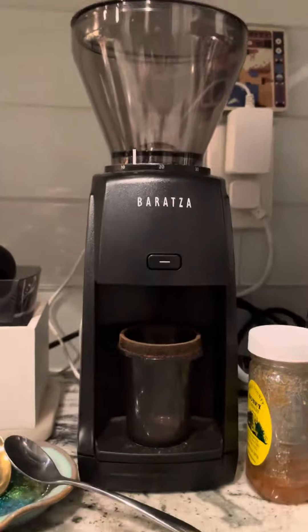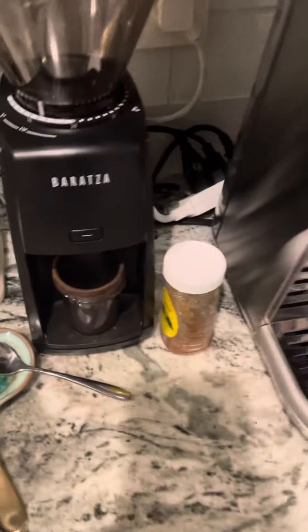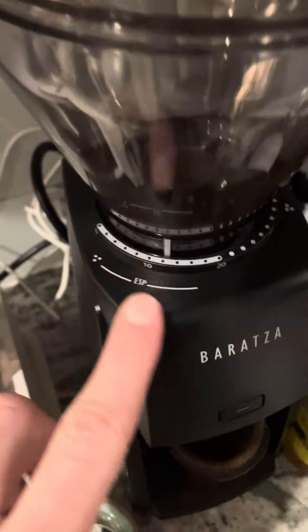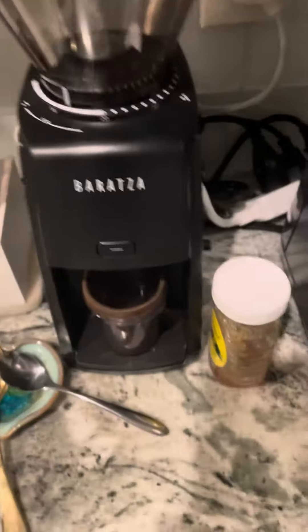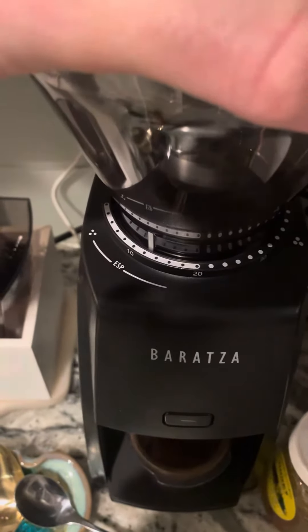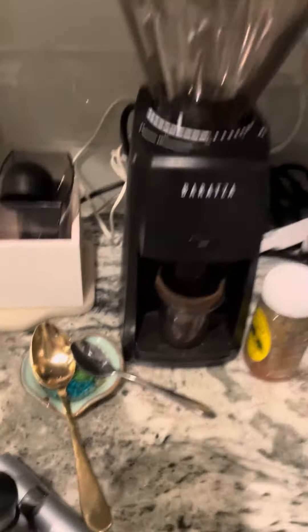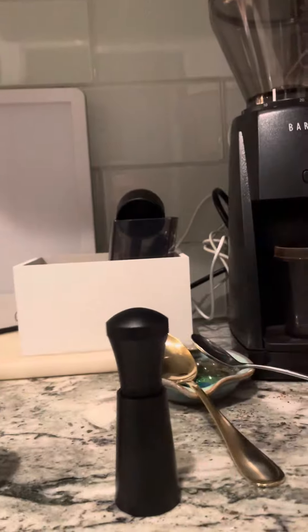This is the grinder — the Baratza Encore ESP, ESP for espresso. All of these settings are espresso. I'm really only going 10 to 15, I'm just not messing around too much yet. So this adjusts the outer burrs, and I guess there's inner burrs too, but I don't know what I'm doing, so I'm not going to take the $200 coffee grinder apart and break it.